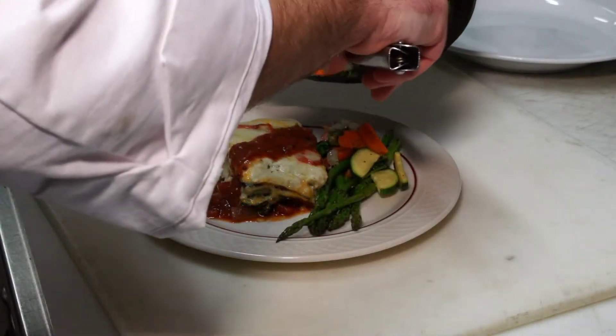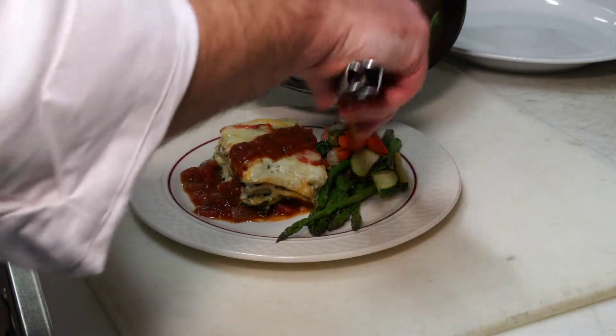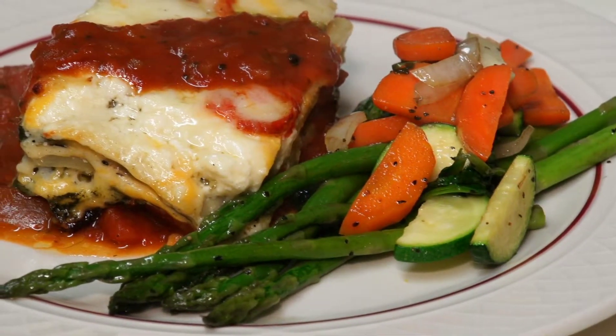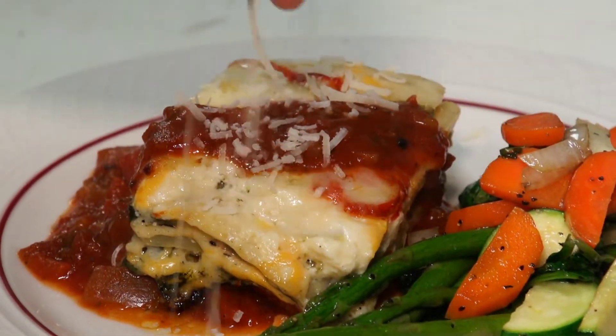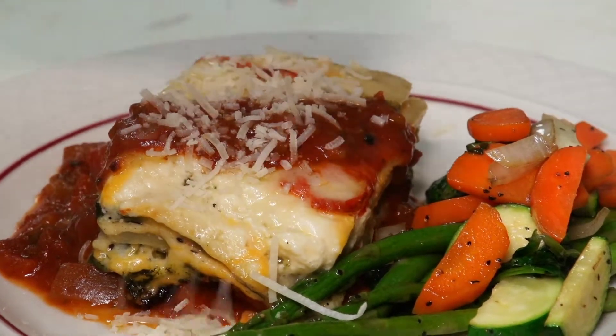Then I'm going to place some of our vegetables and put a little bit of parmesan cheese on here.